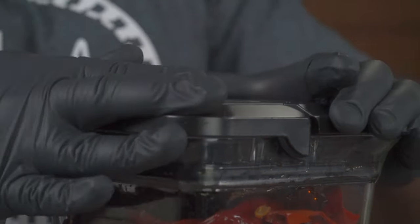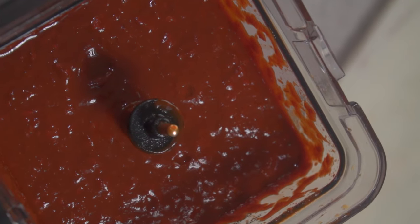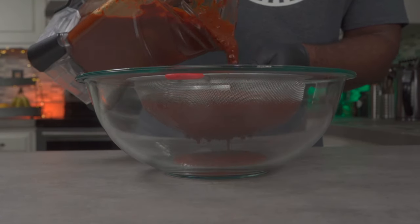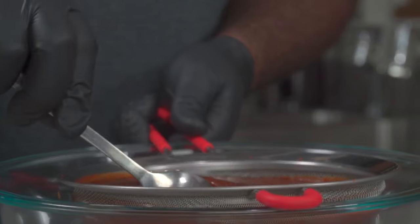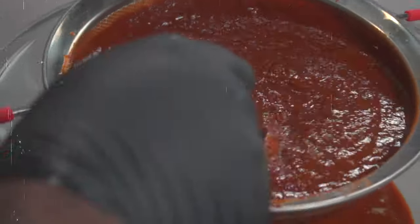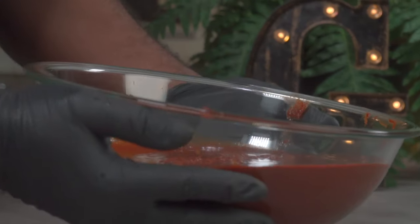Add a quarter cup of white vinegar to the blender. If you want to, you can add your herbs as well. Blend on high until smooth. If your blender is not powerful enough, you can pass your adobo sauce through a strainer — use a spoon to move it around for quicker straining. This step is optional. Once you're done, your adobo should look like this. Set it aside for now.